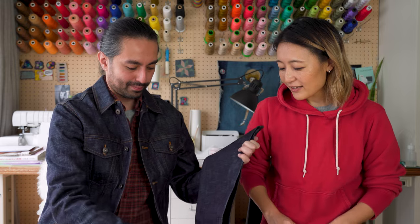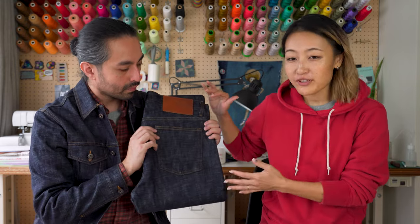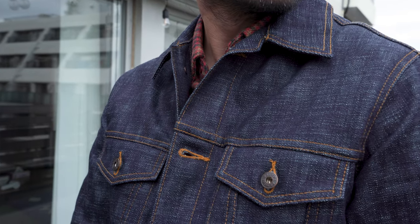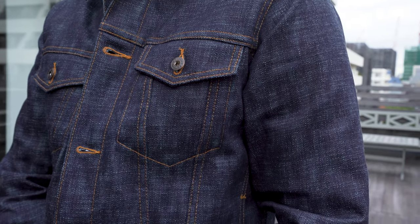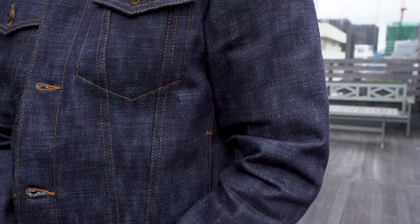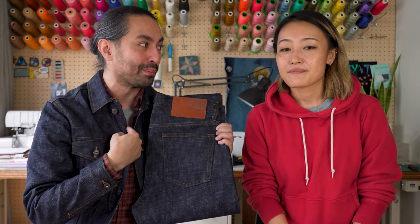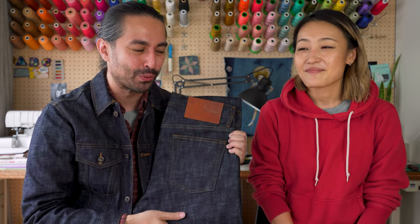What I like about it is that it's going to fade amazingly, but even before that, when it's raw, you can see something is different from afar. Somebody would see it from across the street and notice something. This is the kind of denim that somebody will definitely stop you and ask about. Let me know if that's happened to you in the comment section below, and let me know which pair you were wearing.